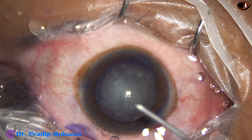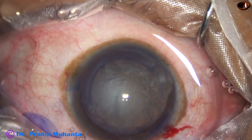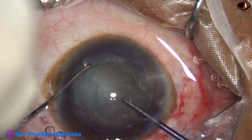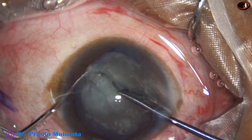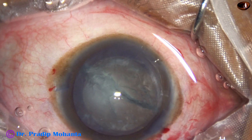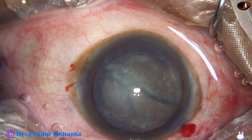Now is the time to manage the nucleus. The phaco needle goes in with its bevel down. Before that, this is division of the nucleus with the help of the pre-chopper. I am not sure whether I have made a rent at this time itself — probably not.